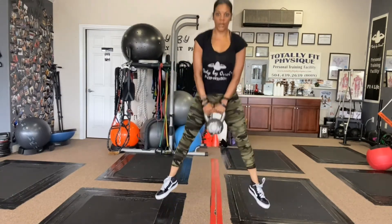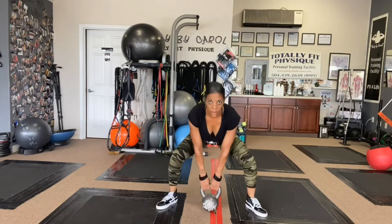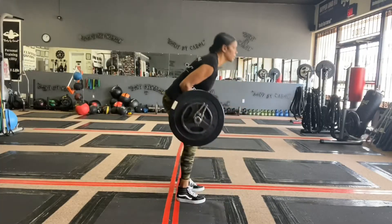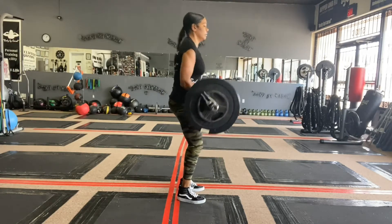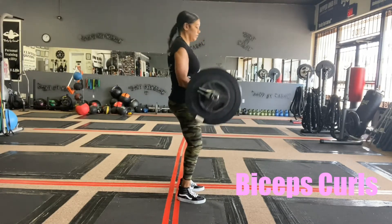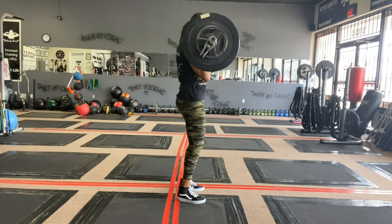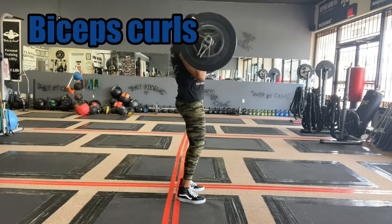Next I have high jumps, pushing the ground away — a weighted explosive move, really feeling the intensity. Then I went back into those biceps, isolation, nice and slow, trying not to swing the body too much, coming down slowly with control. Six reps.